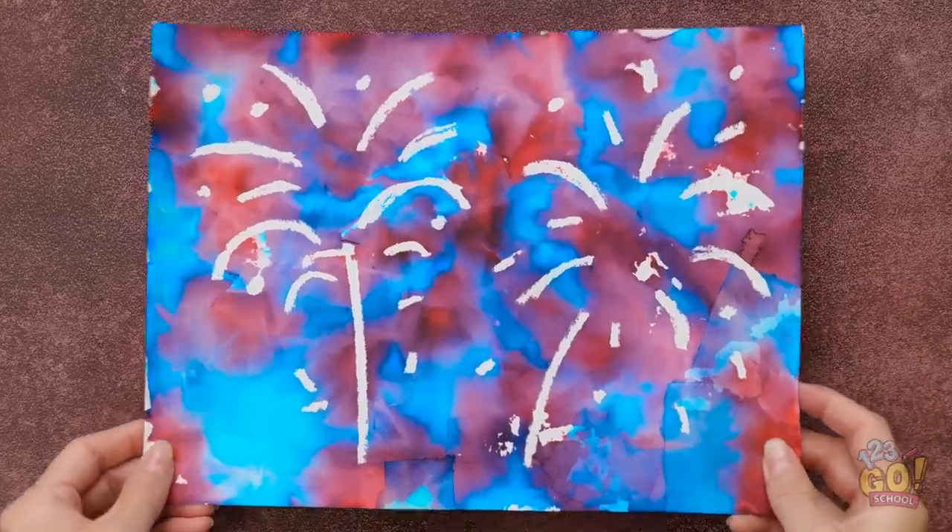But not where I drew with the eraser — that's still white. Wow, it looks so good! Take a look, Alex! Whoa, so cool! Great minds, Essie!